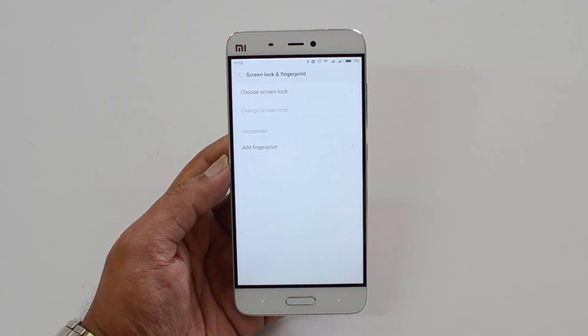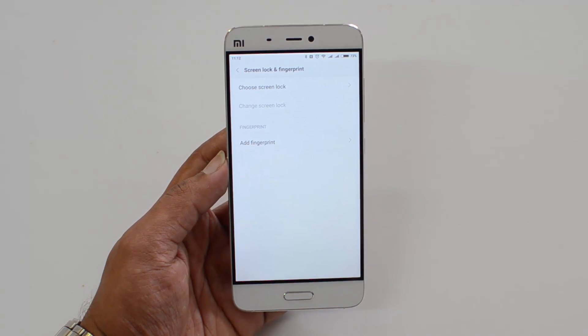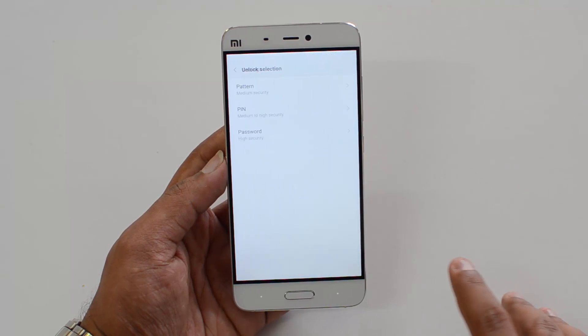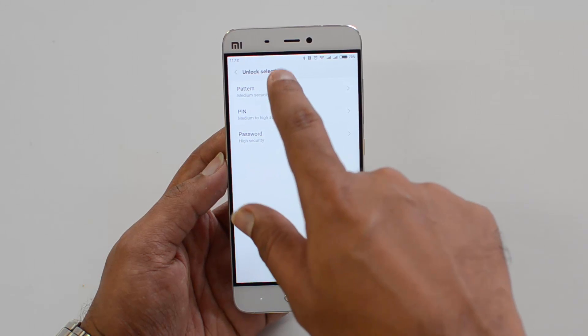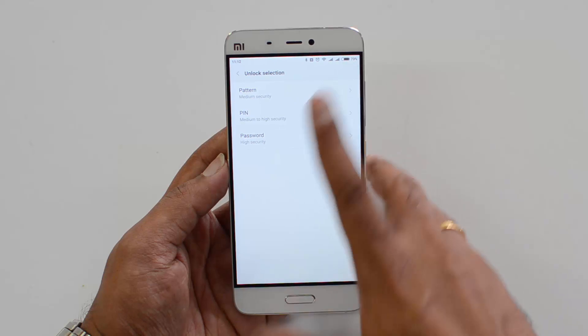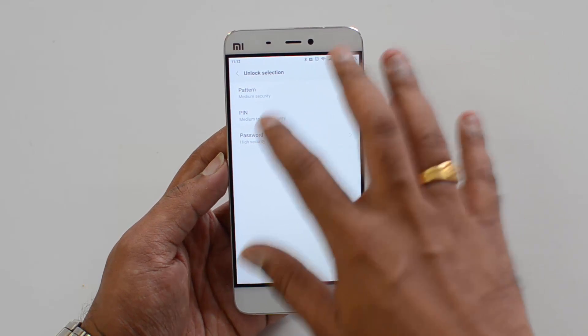Here we need to set up the fingerprint. Select it, and the first step is to choose a screen lock — an alternate method to unlock the device in case the fingerprint scanner does not work. If you click 'Add Fingerprint', you need to select an unlock pattern, which can be either a PIN, password, or a pattern.